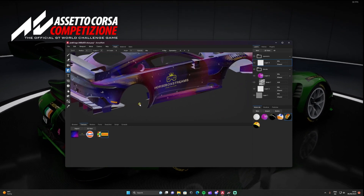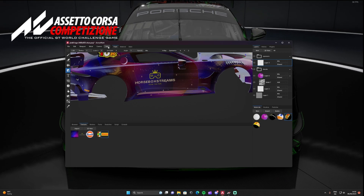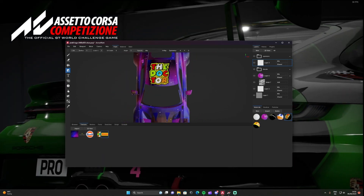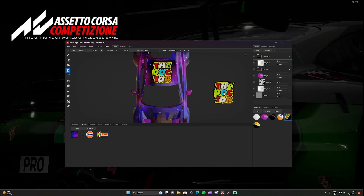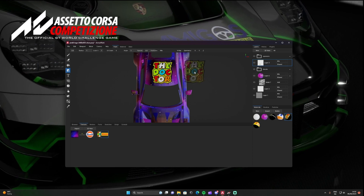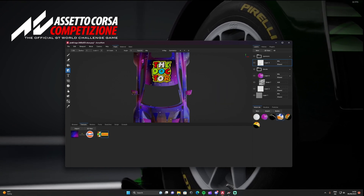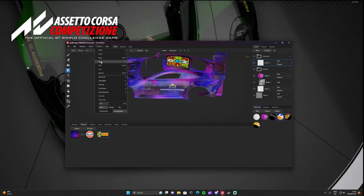Next up, the Doctor himself — Valentino Rossi. We need to make him a lot bigger and I'll put him on the roof. Go to Camera, select Top view, zoom out, place the Rossi logo on the roof with a left click. If you're not happy with how it looks, Control+Z removes it, then left-click to place it again.